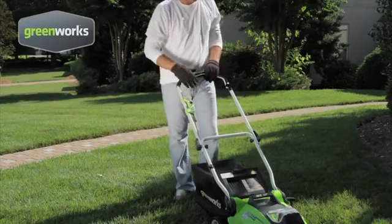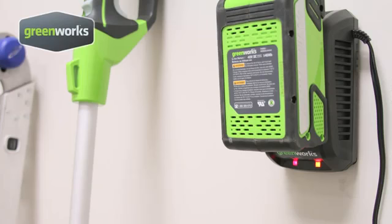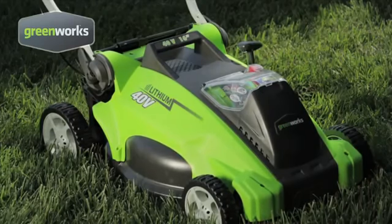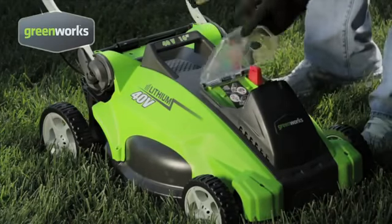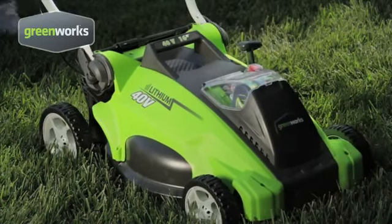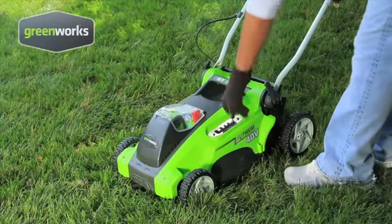There are no cords to pull. The mower starts with a simple push of a button. The ENERGY STAR rated diagnostic smart charger senses when the removable battery is fully charged and ready to use. The battery has 75% faster charge time than traditional lead-acid batteries, and at 70% lighter weight, is easier to maneuver.